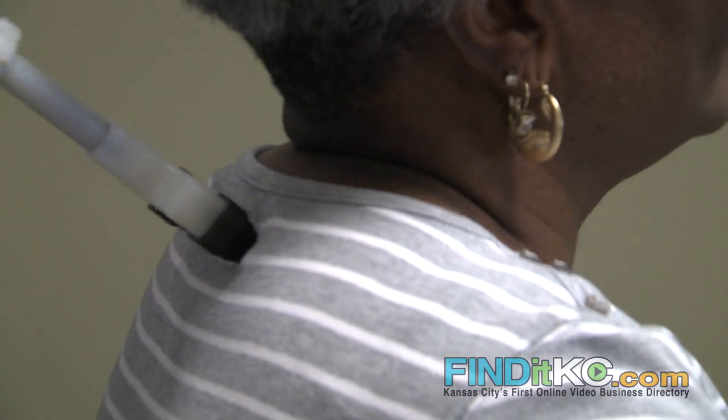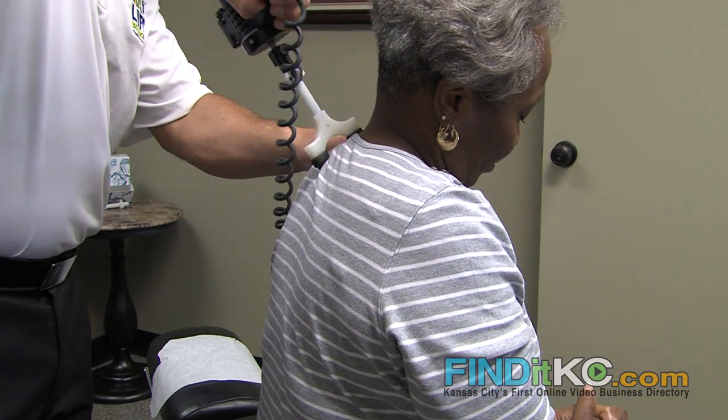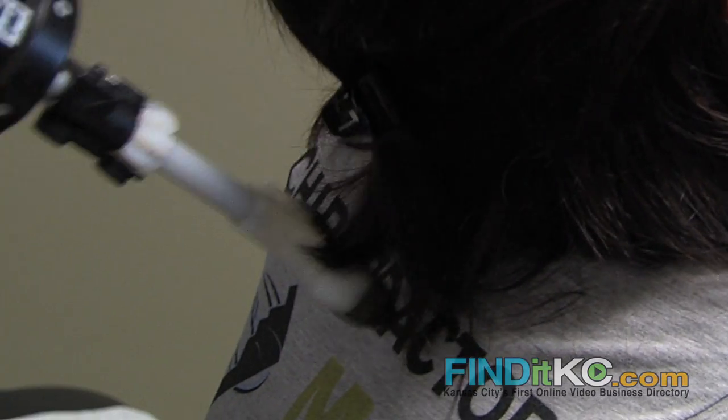You come in and you warm up your body before you're adjusted, and then there are some steps that help to make sure the adjustment sticks longer. This tool here is called an arthro stem. It's actually an adjusting tool, but what I'm using it for in the office is, in most cases, to reshape the curvatures in the spine, specifically in the neck.